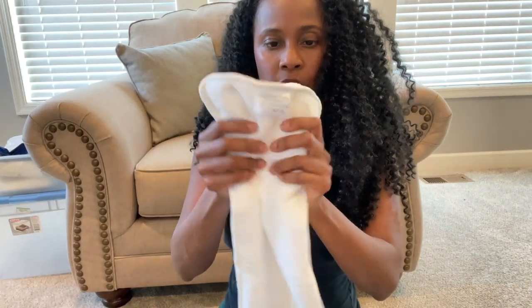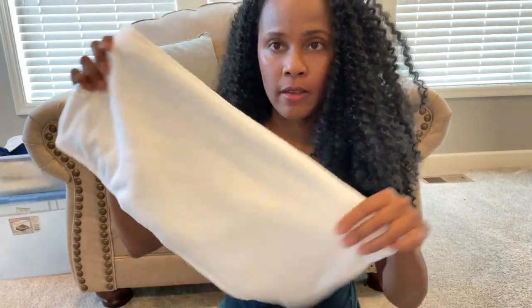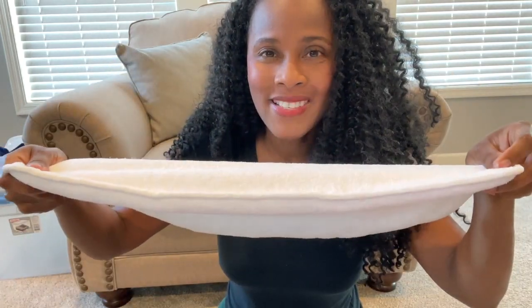There is just one thick terry cloth material insert in this pack. Look at that — it's nice and thick. I believe these are one size fits all. I will link the product in the description for you.